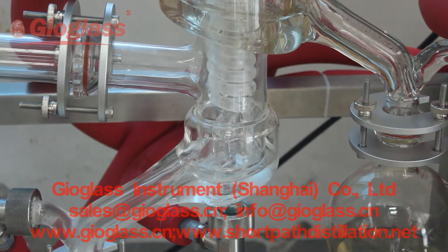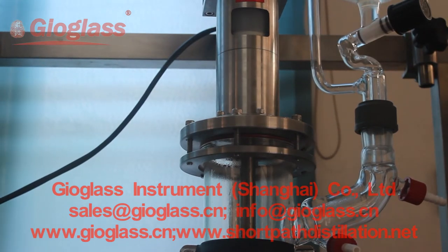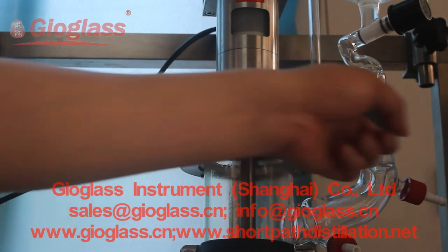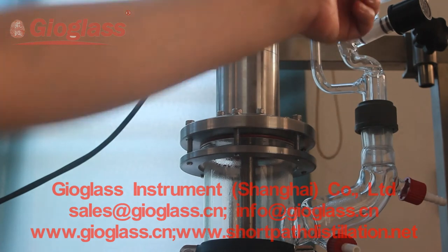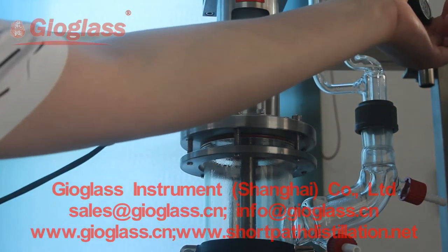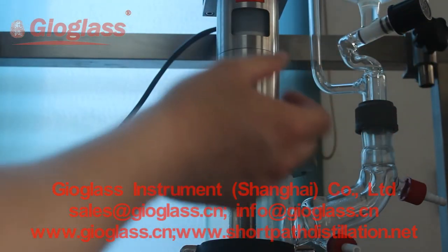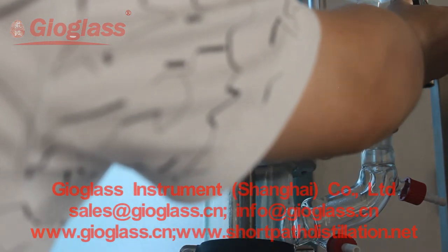Let's check the feeding. This is the feeding pipe. This valve here is to control the feeding speed — we can make it faster or slower by turning it here.